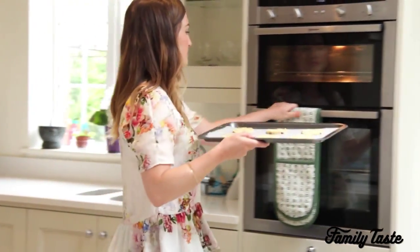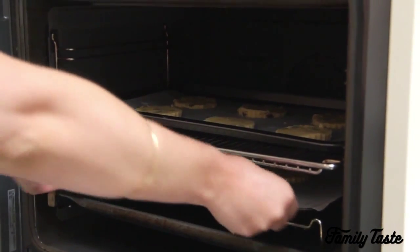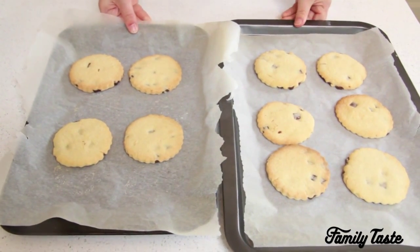Bake for 10 to 15 minutes until golden, then remove from the oven and allow to cool.